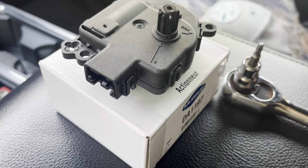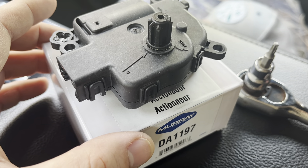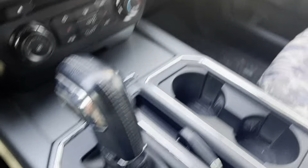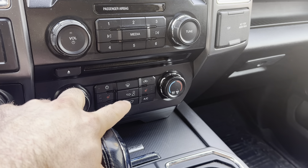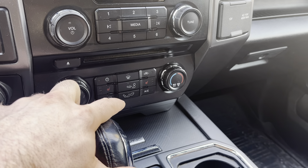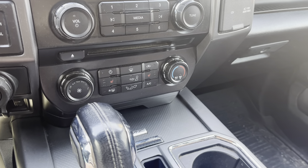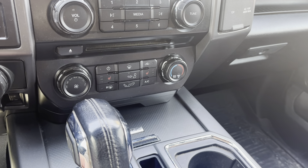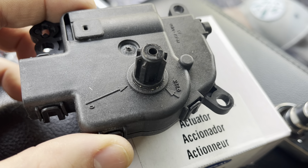Welcome back to the channel. I wanted to give you an update on a little issue I was having with my 2016 F-150 XLT. I have a door blend actuator here — that's what they call it — and looking at your center console, this is what controls your directional vent options when you select different vent settings. This is the OEM Ford door blend actuator.